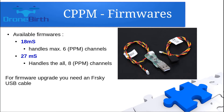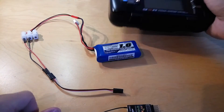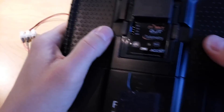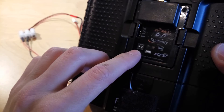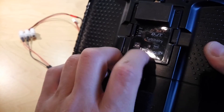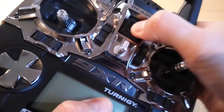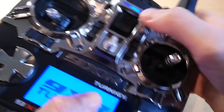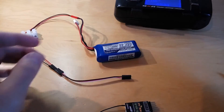To upgrade the firmware you need an FRSKY USB cable, which you can see on the screen. To bind the receiver, first make sure your transmitter is in binding mode — for telemetry mode, set the two two-way switches into the OFF position as shown. To put the transmitter into binding mode, hold the bind button while switching on the transmitter. If done correctly, the transmitter will start beeping, indicating it is in binding mode.